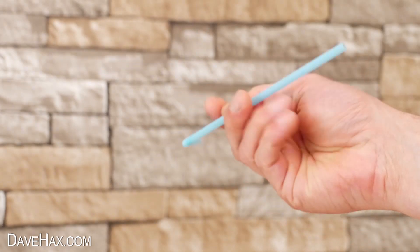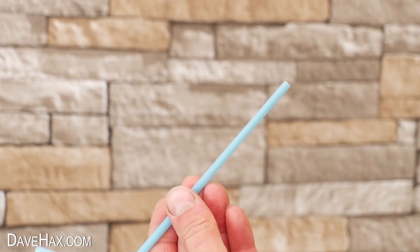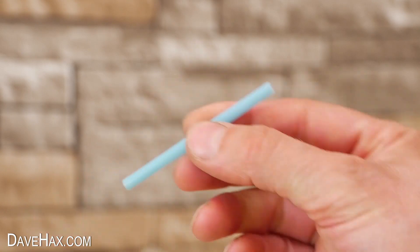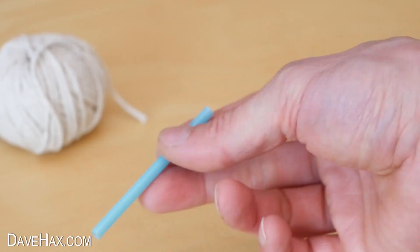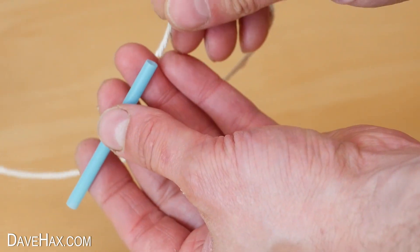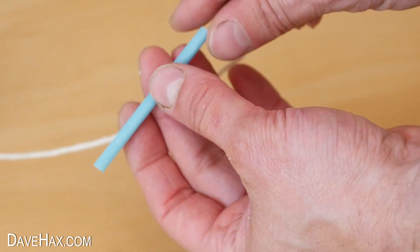Next, take a drinking straw and cut off a section about 2 inches long. Then we need to take our string and thread it through the straw like this.